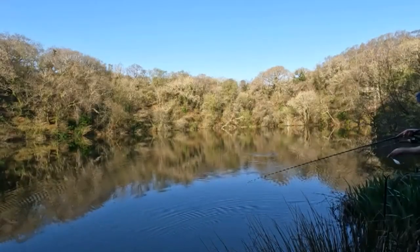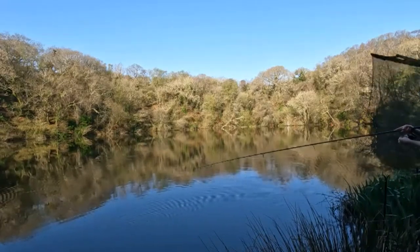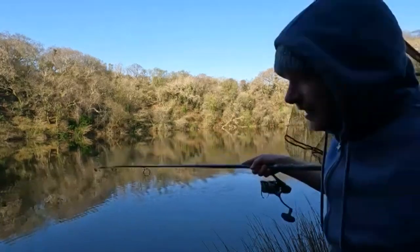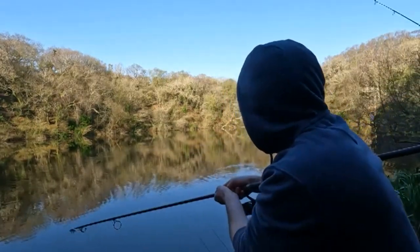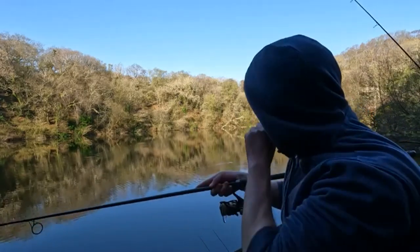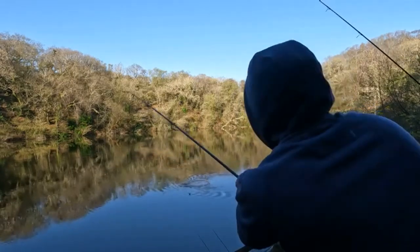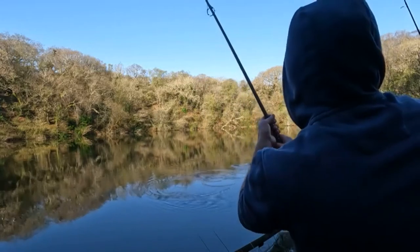It's a bit out of camera there, guys, but I kept to my own advice — kept that rod nice and low, let the rod do the work. This fish gave some amazing lunges.